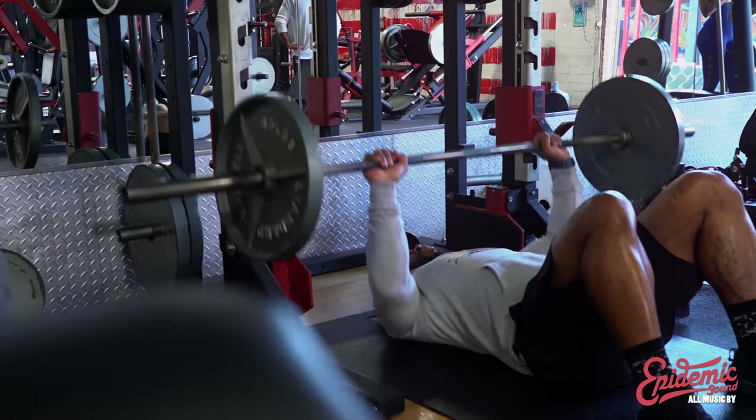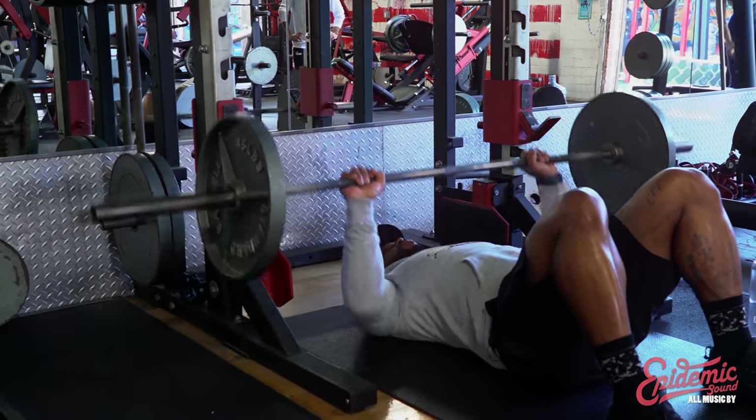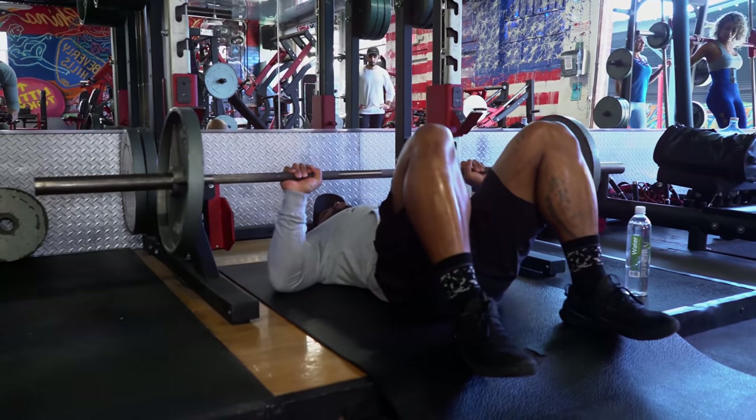I actually go pretty heavy on these. We'll probably go between 400 to 500 for myself, about three reps in the three-rep range. I think I'm on my three sets of three right now in my chest training. Warm up, get to about 400, and that's when the real set starts.